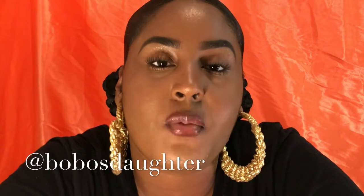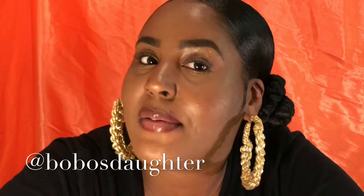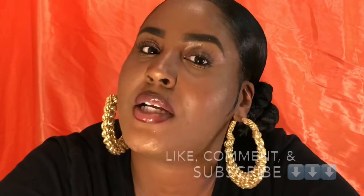Also, I make and sell jewelry — these earrings right here are the newest to my collection. They are the flat twist and they are very ghetto fabulous because I am an around-the-way girl at heart. I'm a city girl, I live in New York, so I love big earrings and that whole 90s steeze. I'll put the link down below. Follow me on all social media — I have a Facebook page, Instagram, YouTube, and Snapchat, all at Bobo's Daughter.